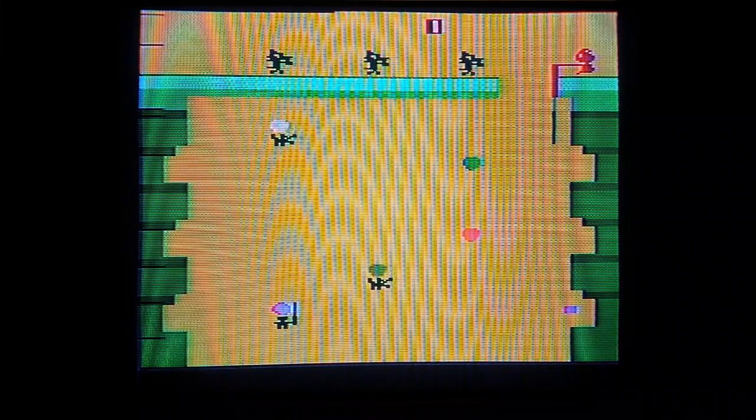What you're looking at is an Atari 2600 game — Poo-Yan by Konami. You can't really see it but I have the booklet and the cartridge, and I'm going to be playing this on the Atari 2600. So let's get started.